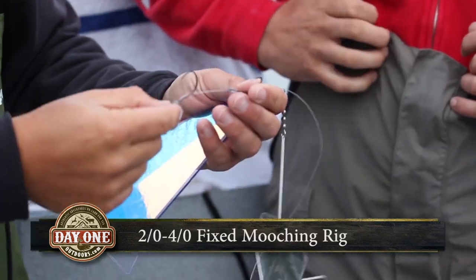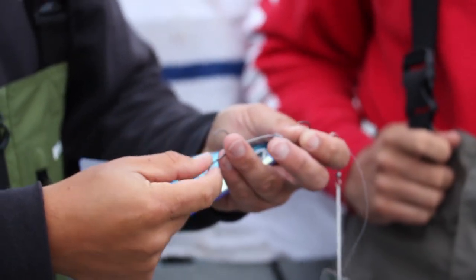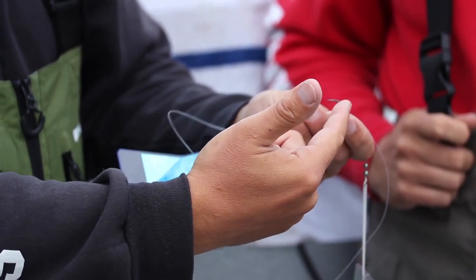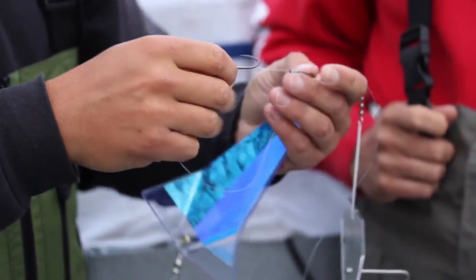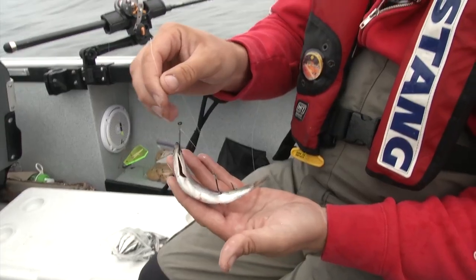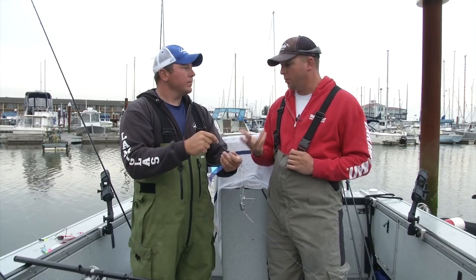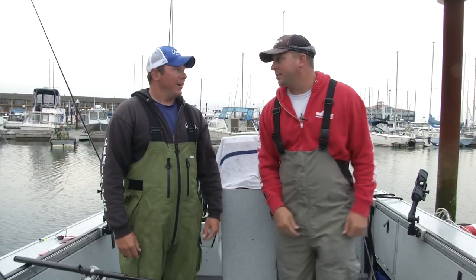For hook size, I was using two-aughts earlier this year but moved up to three and four-aughts after finding I was missing more bites on two-aughts. Now I'm running a three-aught trailing hook and a four-aught front hook — all barbless of course — tied in a fixed rig with about an inch and a half between the bottom of the shank of the four-aught and the top of the three-aught. That spacing works well for hooking anchovies, which is pretty simple. It's a fast and furious bite when you find the fish. Let's get our gear together and head out there — let's go whack some fish!